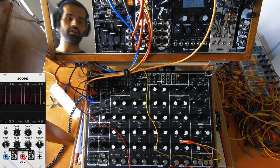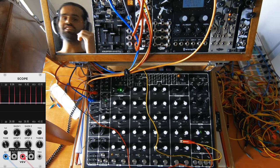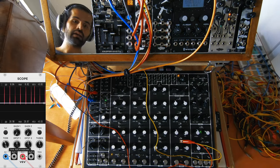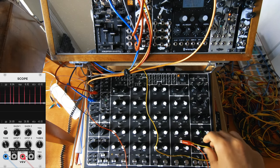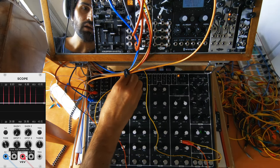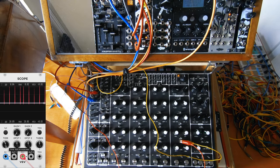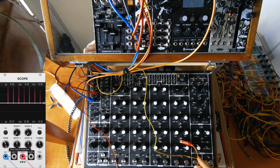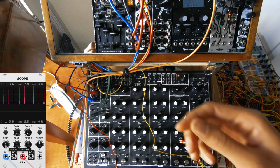The trigger input that we are getting from the 16th note is, most of the time, giving us 10 volts. So now what we can do is modulate it using an LFO or some other CV. We can use the diode to do that. From this 16th note I'll just get a smaller cable and go into the left input of the diode.